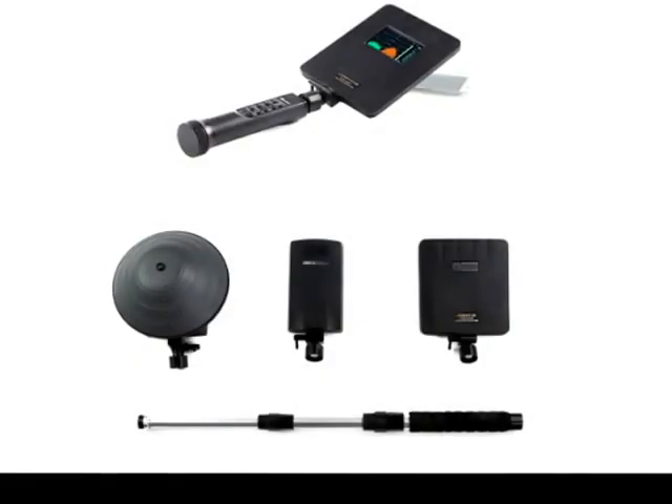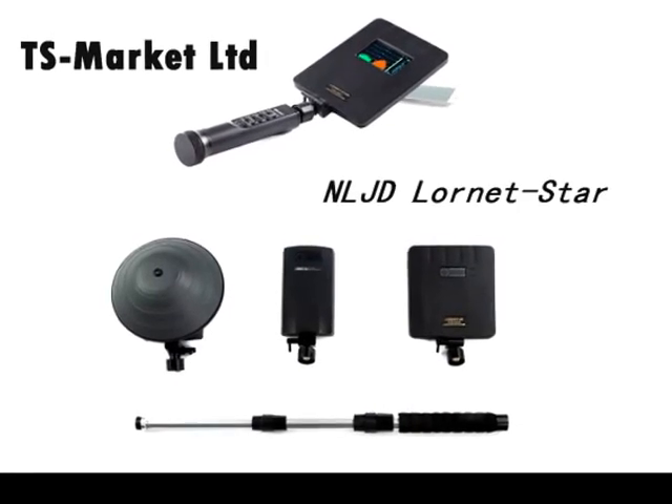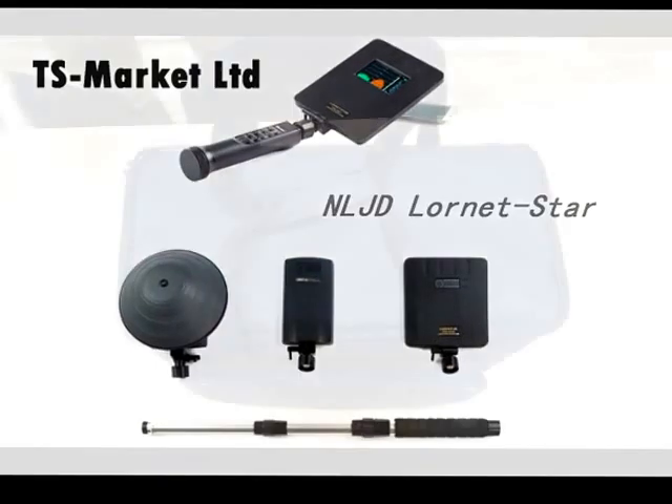Dear friends, we, Tiss Market Company, are happy to present a short film demonstrating the operation of non-linear junction detector Lornet-Star.